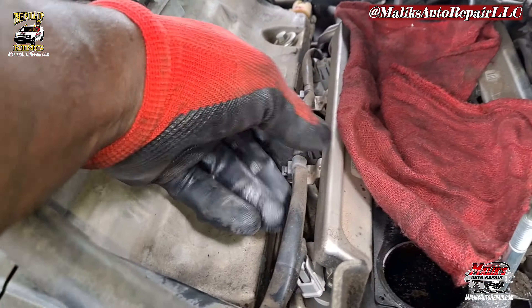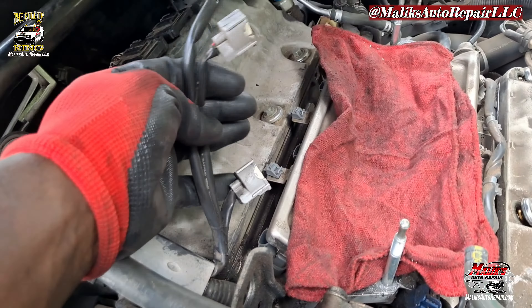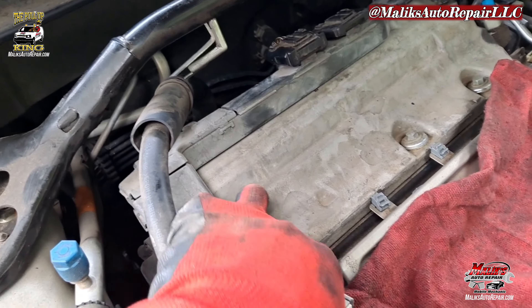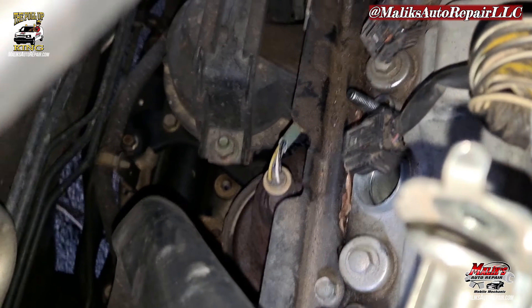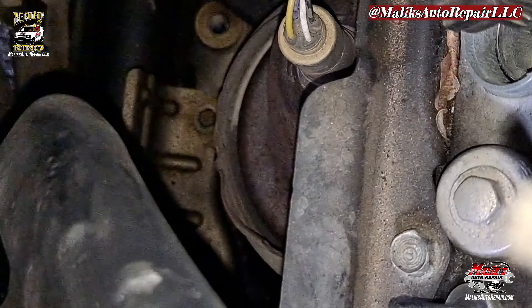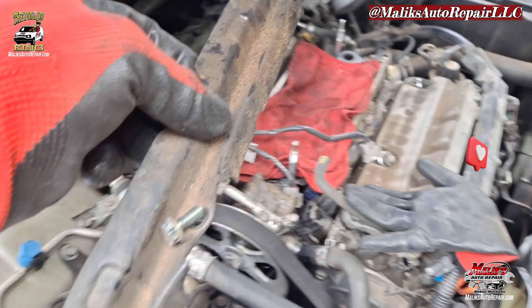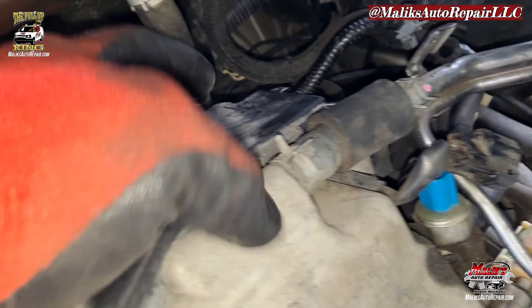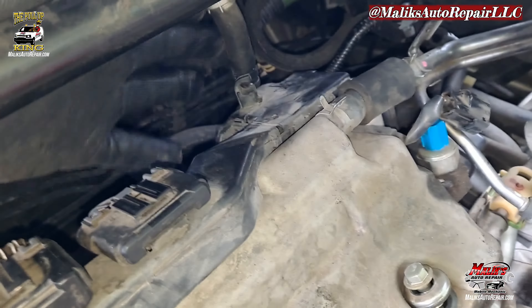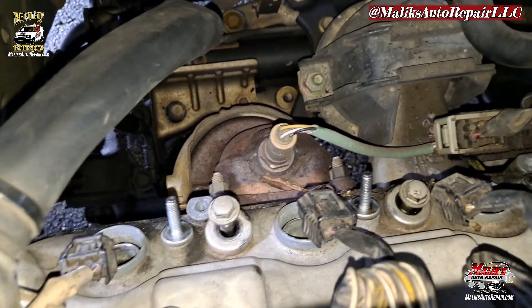Might go ahead and remove the injectors from this side right here so you don't have to worry about yanking anything. Go ahead and work on these bolts around it, same as the front. Before I forget, that bracket — you got a 10 mil on it, take that off. Two bolts holding that in, and there's this hose right here. We got all three in the front and two in the back — five total.